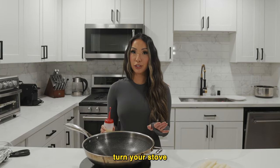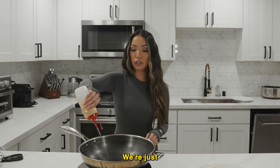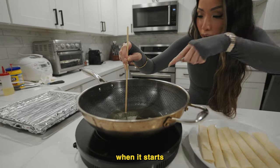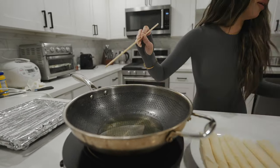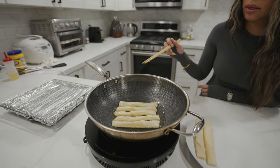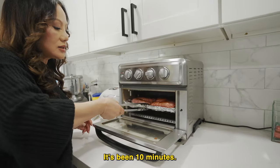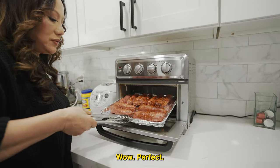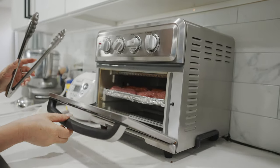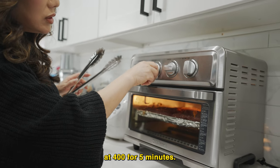Turn your stove on to medium and add some oil — we're just going to do a shallow fry. The oil is ready when it starts to bubble around the chopstick. It's been 10 minutes — perfect. Now I'm going to turn them, and I'll have it on broil at 400 for 5 minutes.